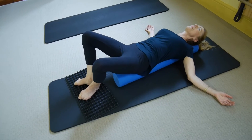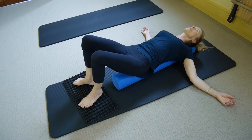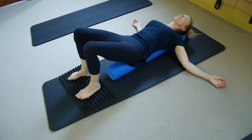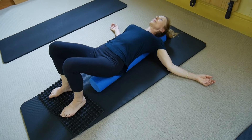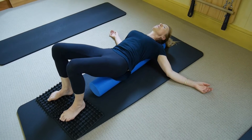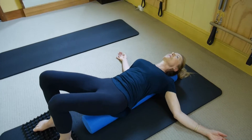Let's get our feet about a fist width apart and knees up to the ceiling again, and we'll just do a couple of tilts and tucks. While you do that, really feel that anchoring into the feet in particular, and somewhat into the shoulders and the back. Let's tuck the tail, bring the hips back.